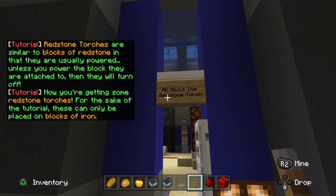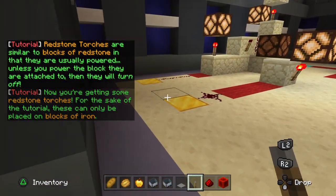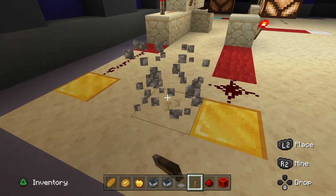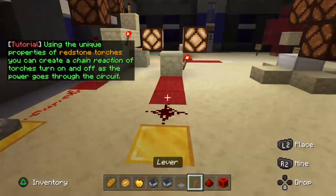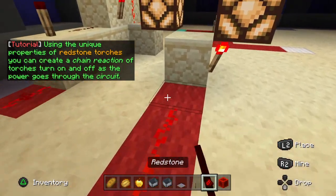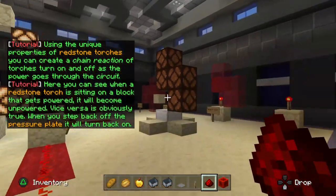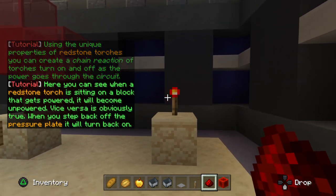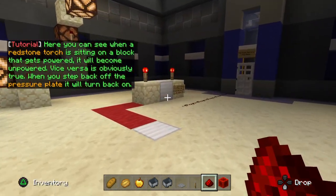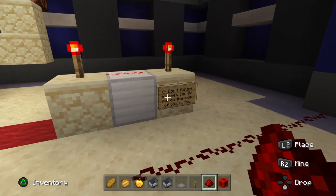Blocks of iron, then they will turn off. Using the unique properties of redstone torches, you can create a chain reaction. Here you can see when a redstone torch sitting on a block gets powered, the circuit will become unpowered. Vice versa is obviously true. When you step back off the pressure plate, it will turn back on.